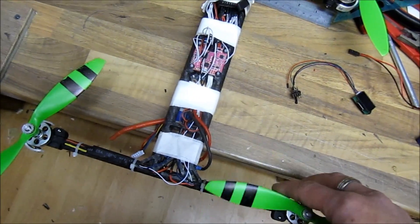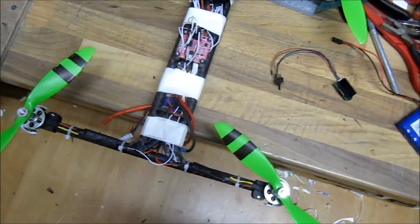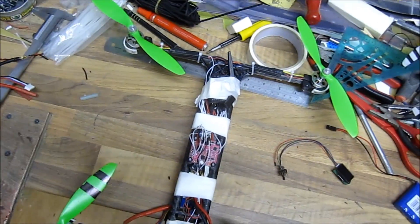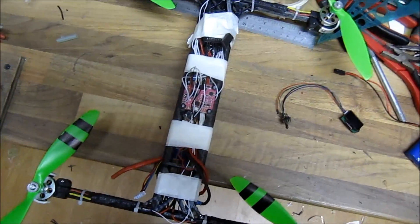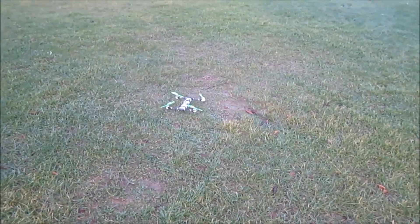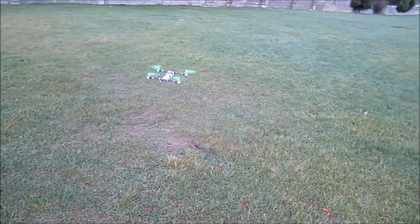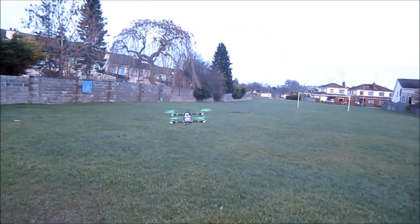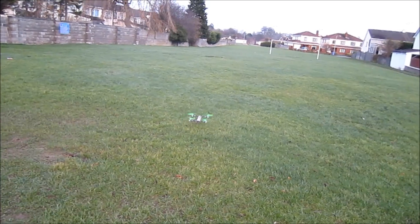So far it looks good — no twitching. I'll be going out now to do a little flight around and give it a punch of throttle to see what's going on. Let's go outside. I have level mode on for start.